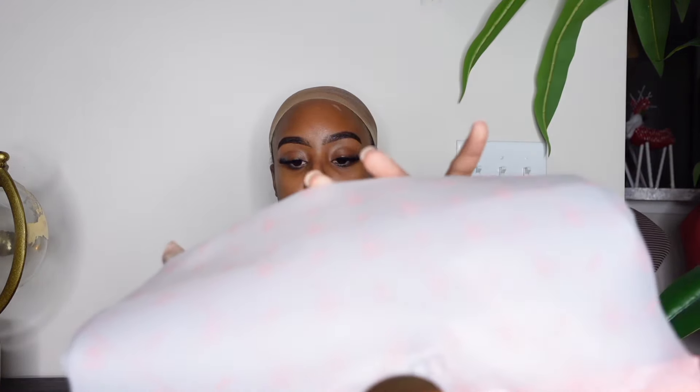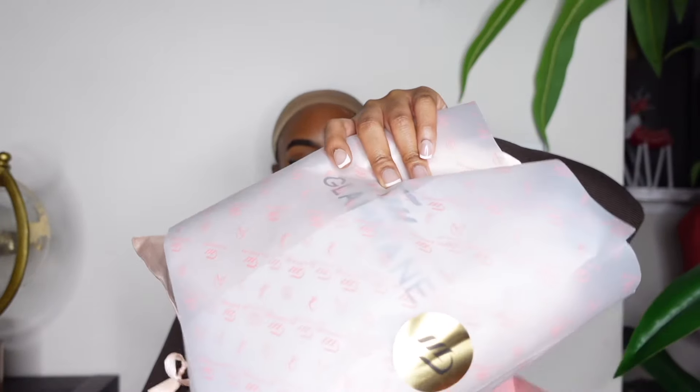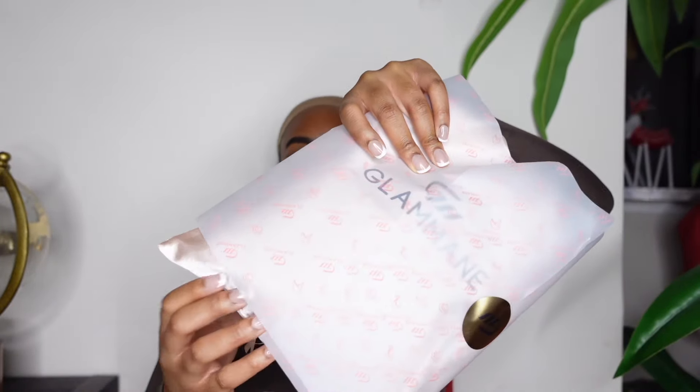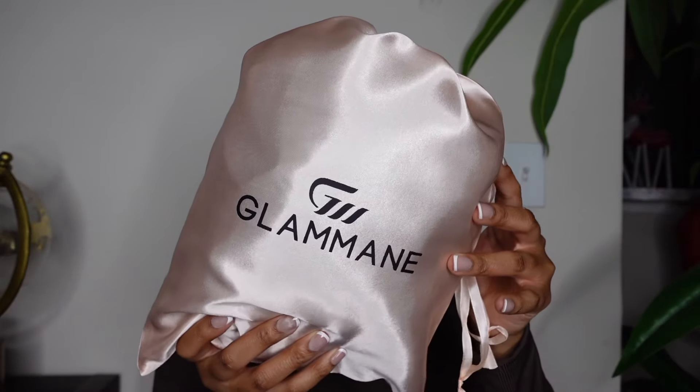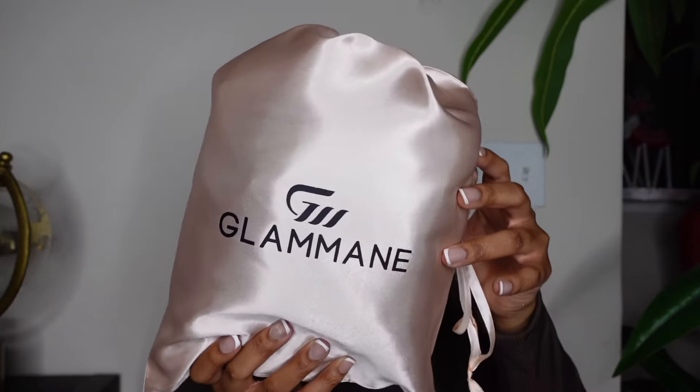They also sent over a bonnet that says Glammame as well. Getting into the unboxing of the actual hair — oh my gosh, I just love how sleek and nice it looked, you guys. They had it wrapped inside wrapping paper with a nice sticker, and the hair was inside a satin bag.